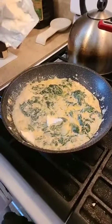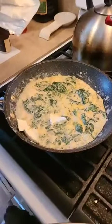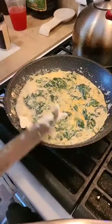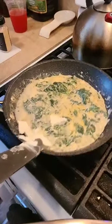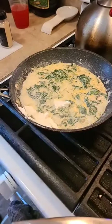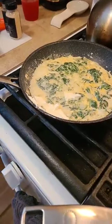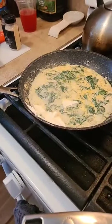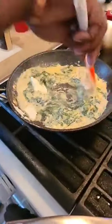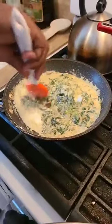The meat is going to be scallops. That vegan cream cheese though — man, that vegan cream cheese. There's no reason you can't use it, I just don't have any in house. You can buy vegan cream cheese too.